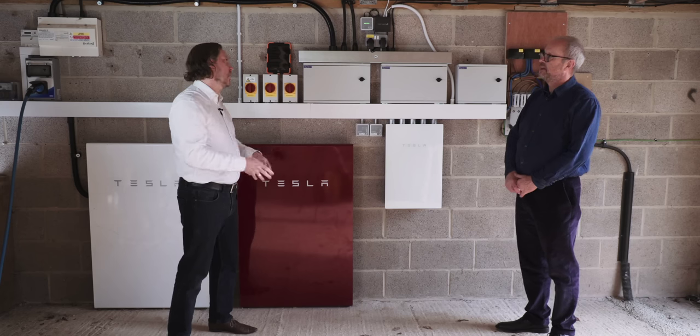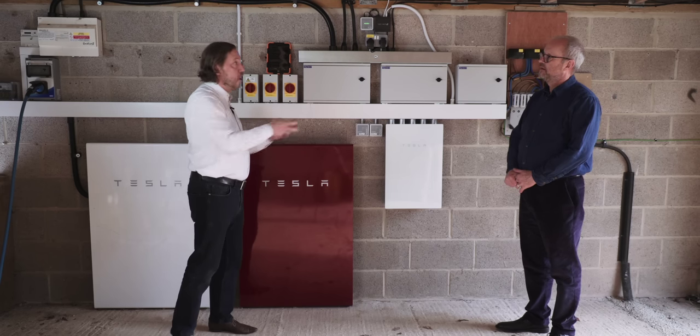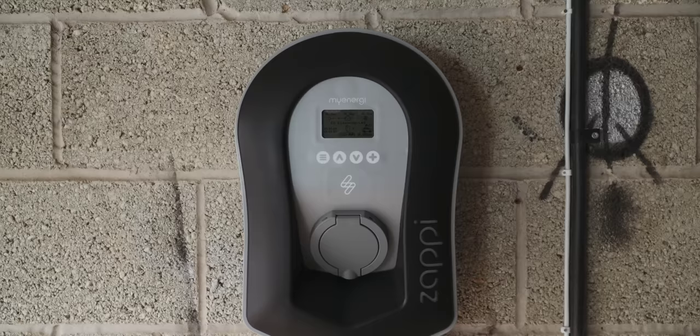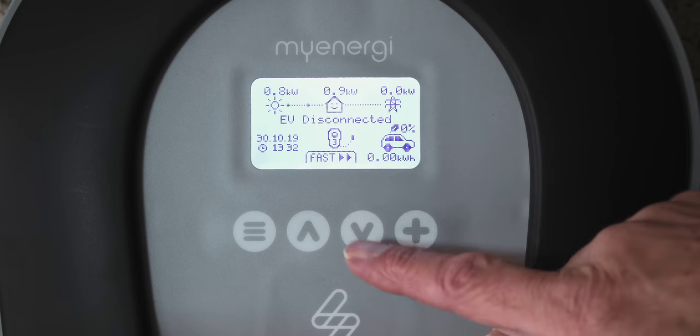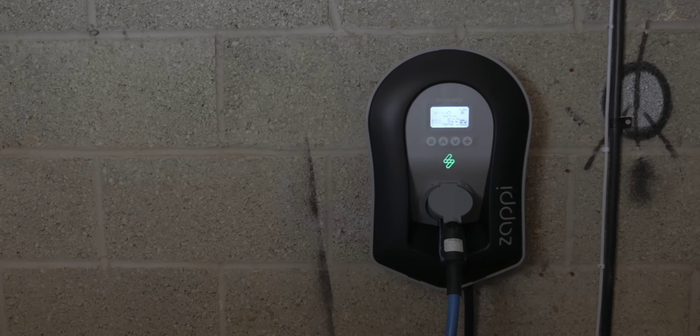Because with the Zappi charger, that's now a 22 kilowatt charger, which there's no way you could have on a single phase. Exactly. The three phase supply that you've got coming in has also allowed you to upgrade the Zappi charger up to a three phase device, which will allow you to charge the cars even faster than you could before.